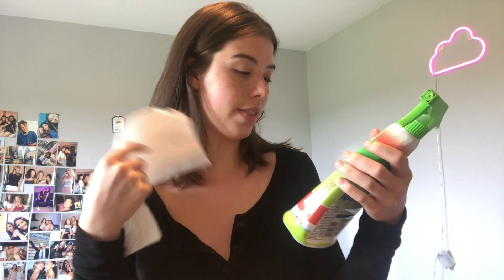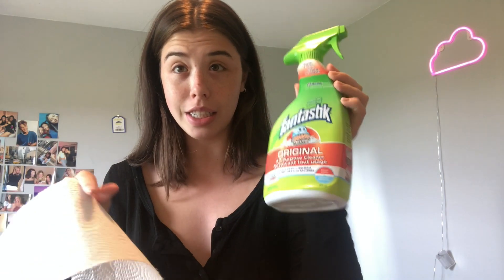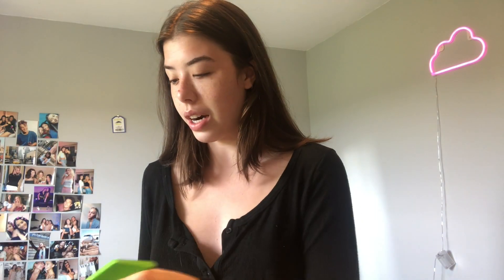So I cannot find an actual makeup remover wipe — I literally don't have any, which is surprising — so I'm just going to use paper towel and this all-purpose cleaner. I don't know if this is going to work. Wait, I think we have Mr. Clean Magic Erasers. I'm going to go see if I can use that instead because I feel like that would work a lot better. Let me just try it.